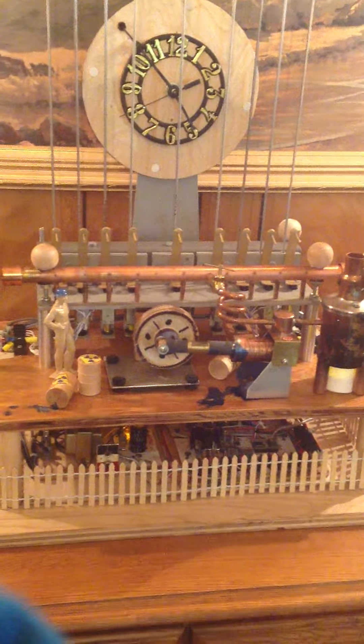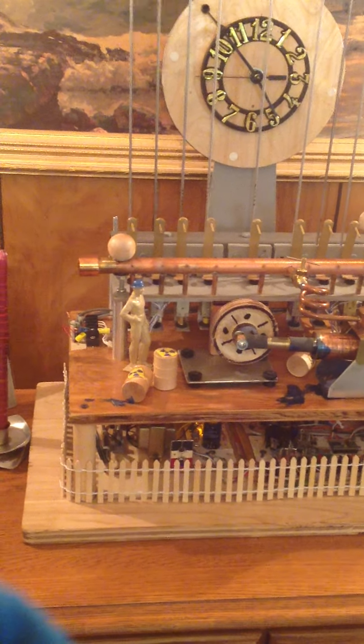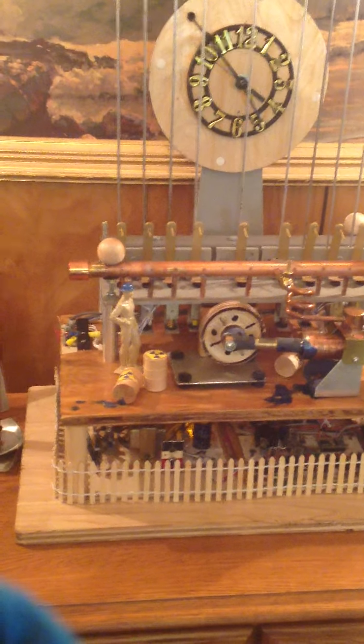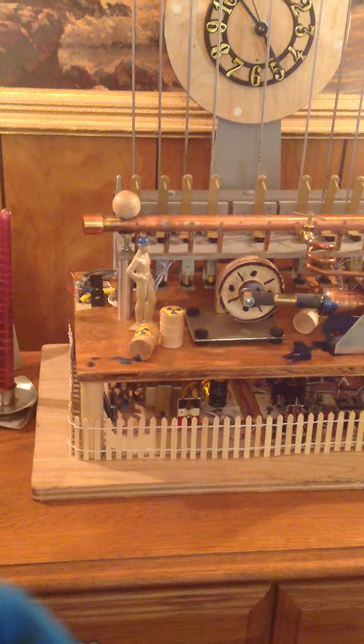Behind the white picket fence on the left, we have our standby operator. Although this is totally reliable and fully automatic, he's there just in case. Besides, the union guys say we have to have one. There's a little extra fuel sitting there as well.